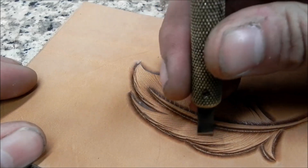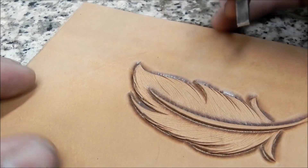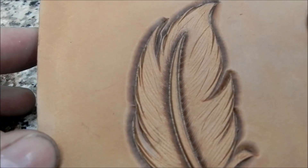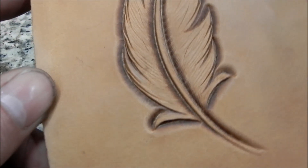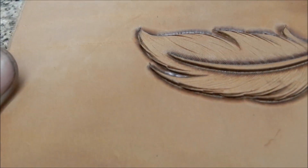I'm giving it some little flicks here and there — just some real arbitrary, random little cuts. As you can see, that gives it a lot of life and gives that feather a more lifelike feel. It doesn't look like a hard beveled object just cut into a piece of leather.